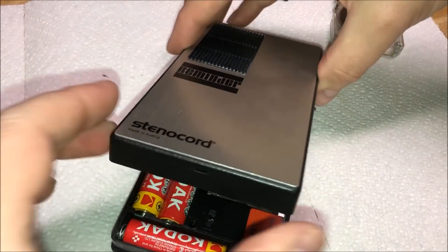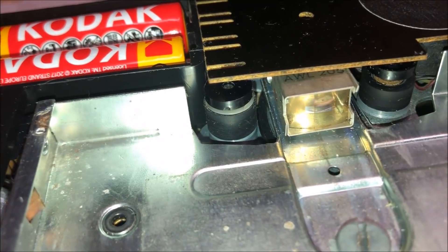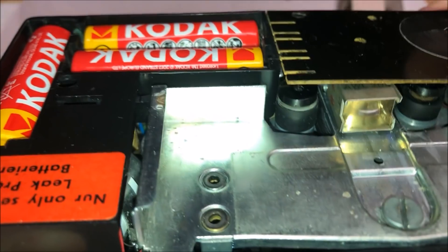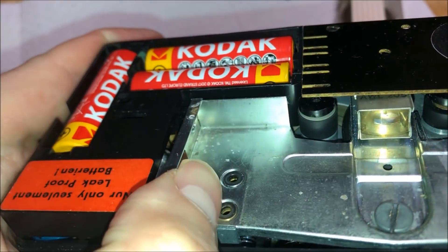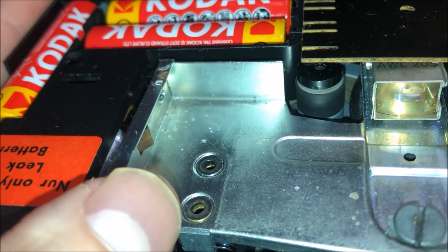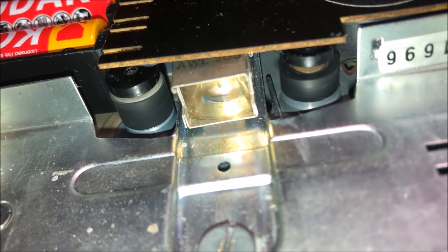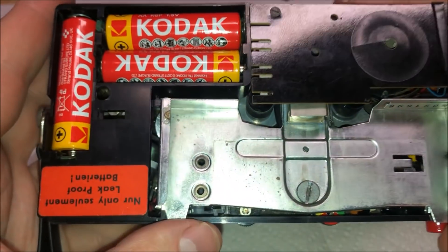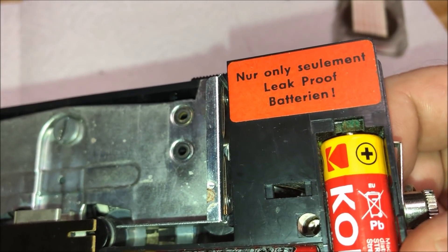As tape recorders go, this particular tape recorder is missing a couple of things. It is missing a capstan and a pinch roller — these are non-existent. But what you do have is a take-up spindle that is your rim drive, and then we have this one over here that is part of our rewind. So when I press in on the tape and push this carriage to the left, you'll see that wheel is engaged and it's actually on top of what looks like a regular old flywheel. Very interesting and very simple system.